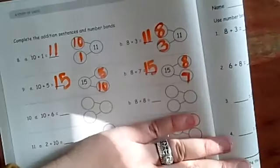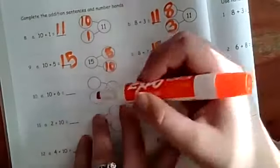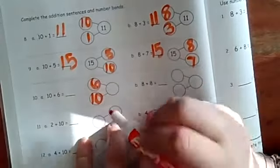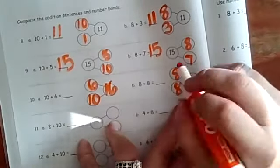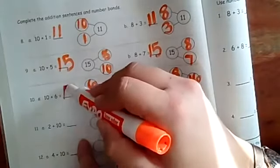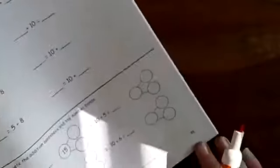Now look over here at the ones you're going to do by yourself — they did not give you the answer, but you still know what 10 plus 6 is: it's 16. And 8 plus 8 is also 16 — there's a freebie! Fill in all those answers by yourself. You need to finish problems 11 and 12, and if you notice, you probably have homework today on page 35. Great job counting — that was kind of tricky, but you did awesome! See you later, bye!